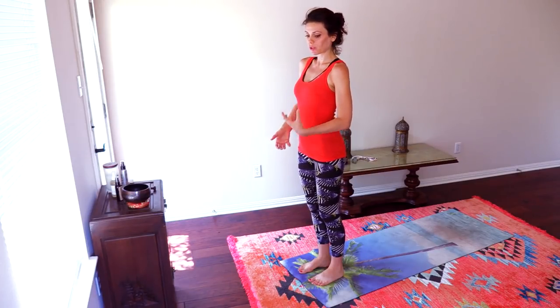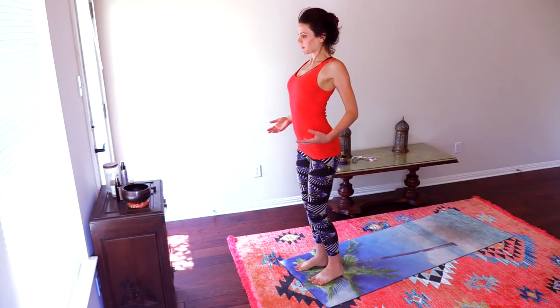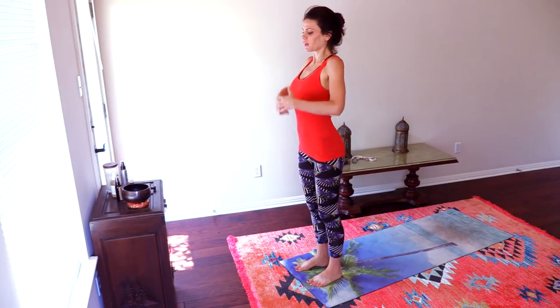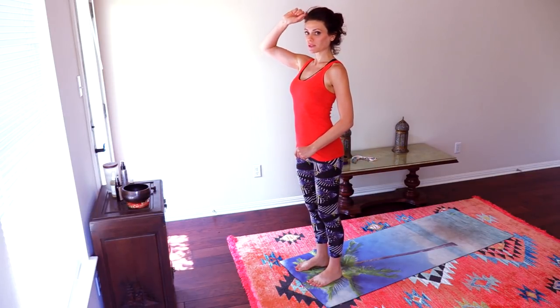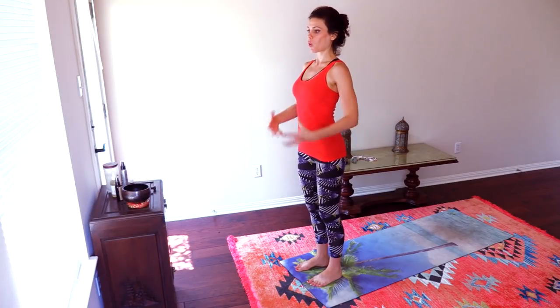Without overdoing it, we want to feel the strength. Then slowly bring the shoulders back and down. Exaggerate it where the chest is open and the back is wide. Open. Chin parallel to the floor. Feel as if someone has attached a string to the top of your head and pulling you up, up, up — so there is length, openness.